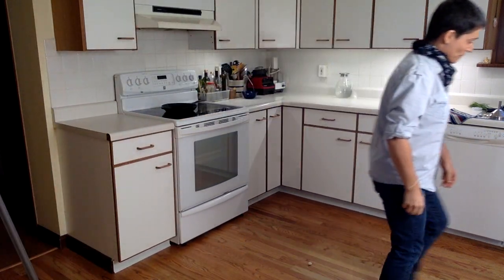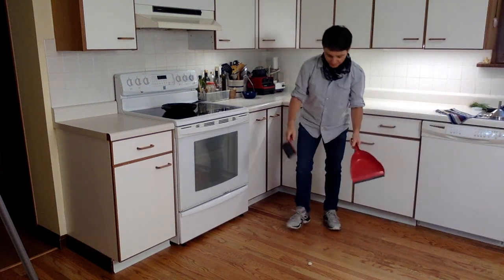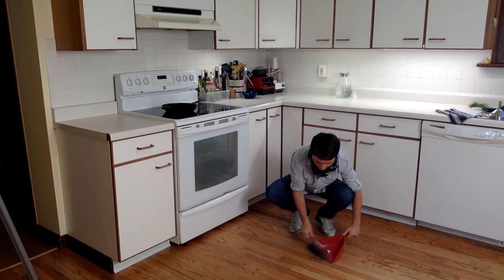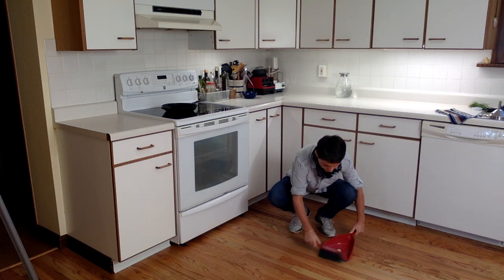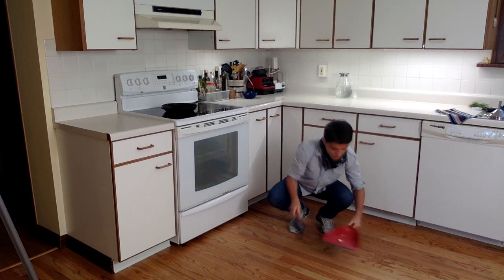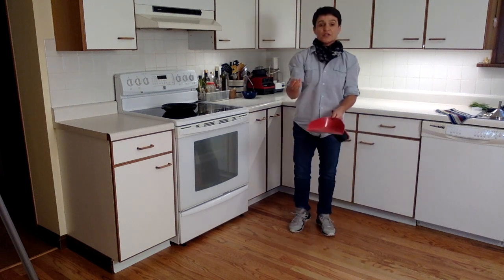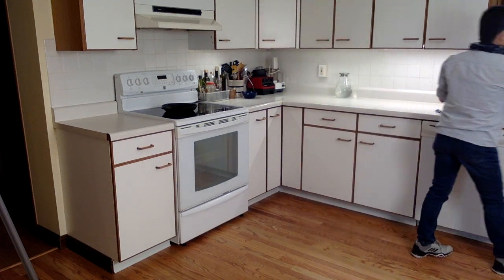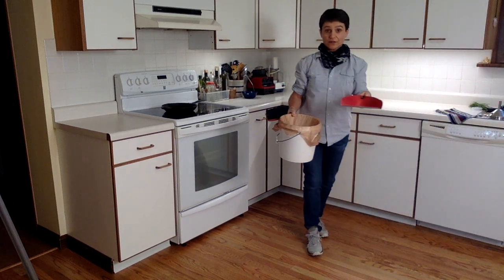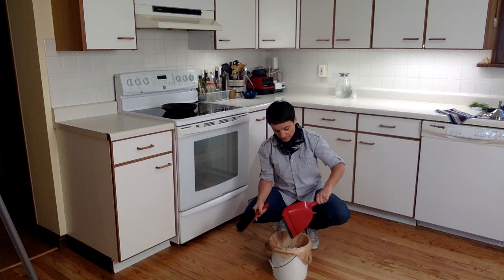Then you're going to take your dustpan and hand broom and sweep everything up. Sometimes you have to pull back a little bit so that it all makes its way onto your dustpan. You're going to take the pebble, give it a rinse, and then you can use it again next time.